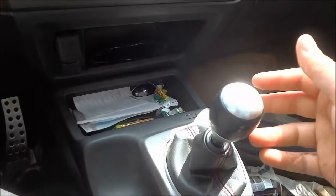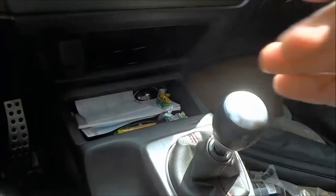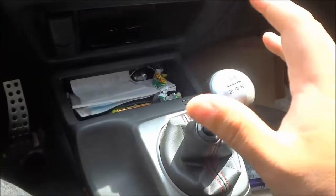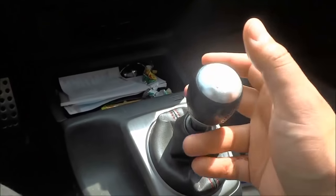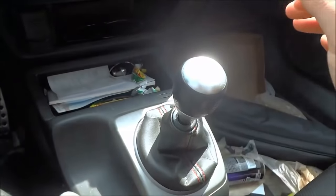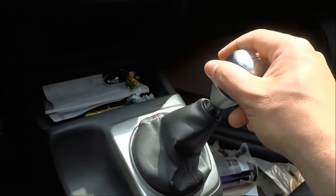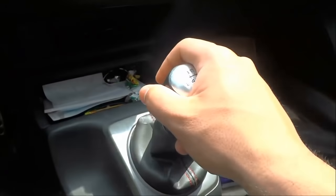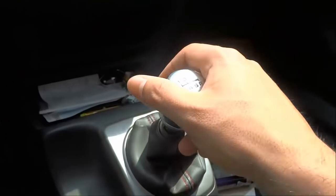We have to determine whether the gear selector is in neutral. Before we move our feet, we have to make sure the gear selector is in neutral. To verify this, we need to be able to move it to the left and to the right substantially. As you can see, I can move it quite a bit to the left and right, which means the gear selector is in neutral.